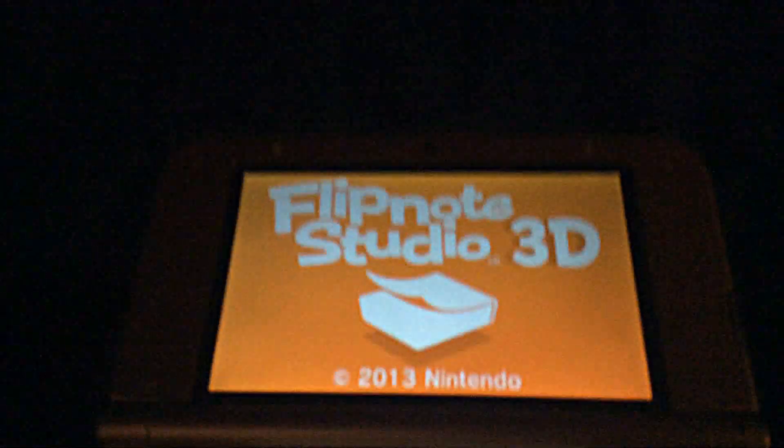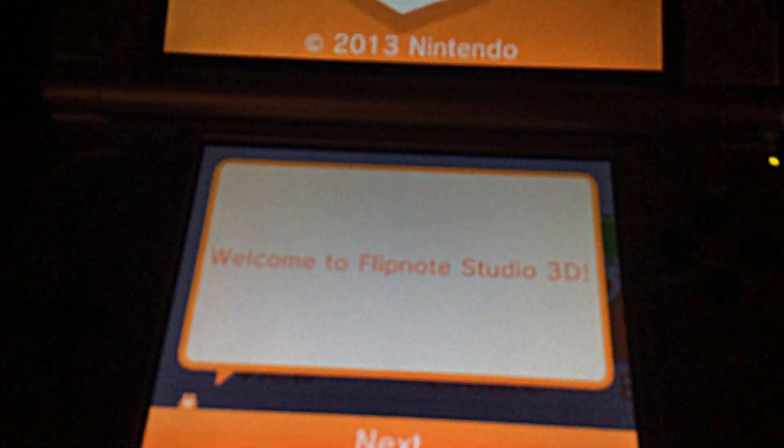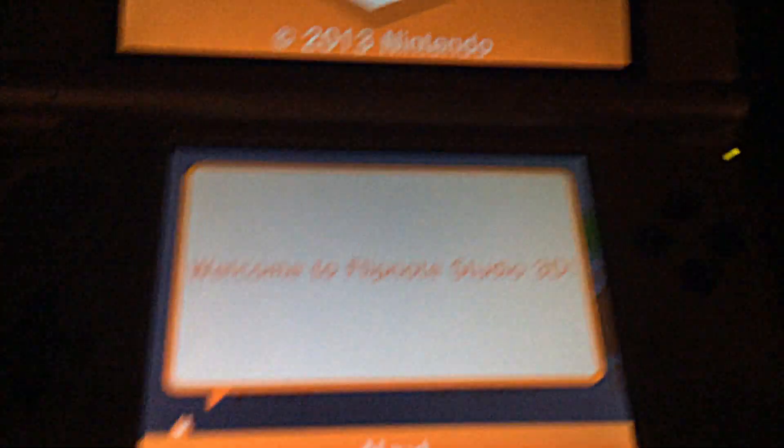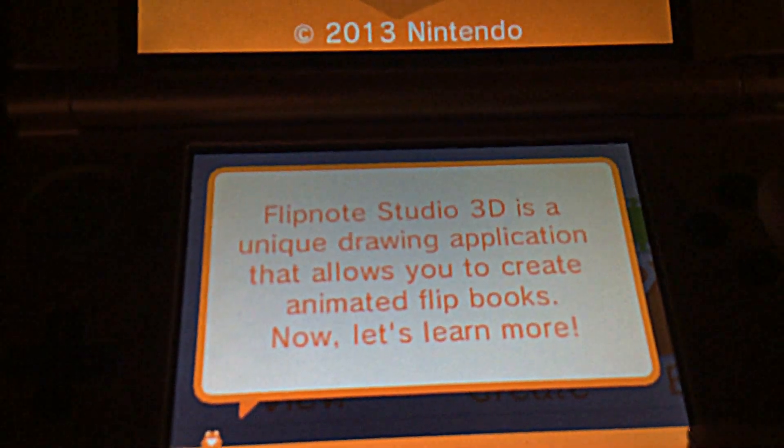I'm already putting my code in and I've already downloaded it — it's about 64 blocks and takes about 30 seconds to download. I've clicked it now and haven't done anything with it except open the app. This is what it shows, so I'm going to review it and see how good it is. Flipnote Studio is a unique drawing application.